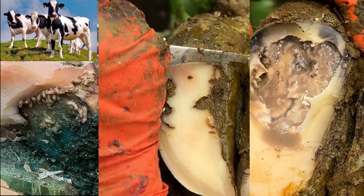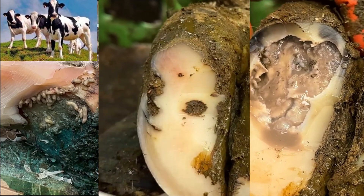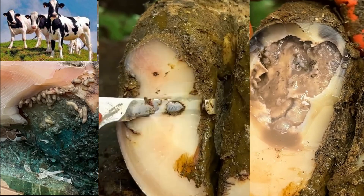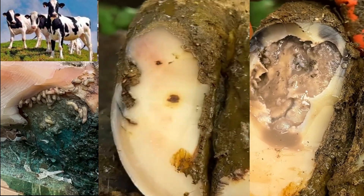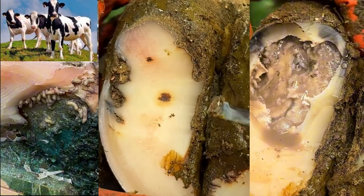Now that I find the telltale signs of a lesion in her white line, I was feeling around the heel bulb of her foot to see if there is a cavity. But at this point, it's very difficult to tell if there is or not. But that is all just about to change.